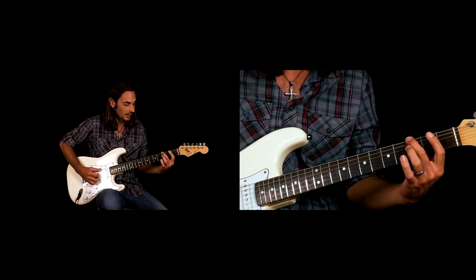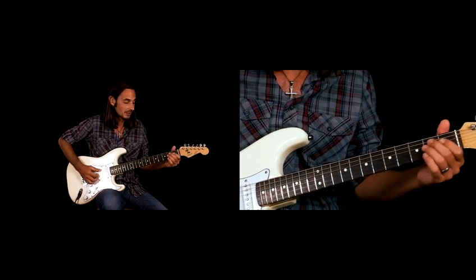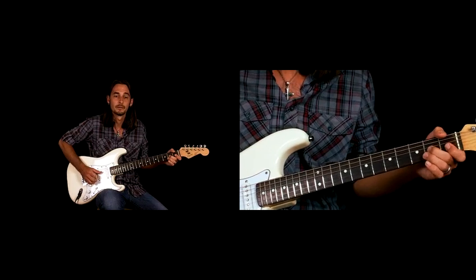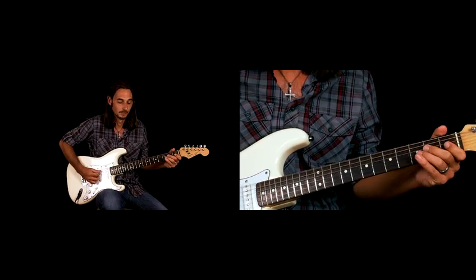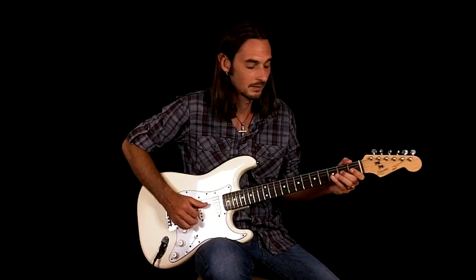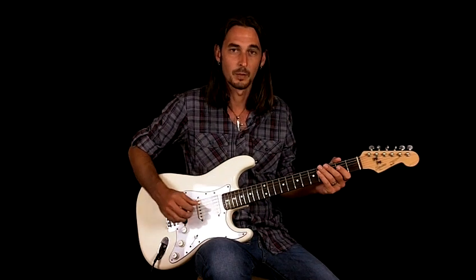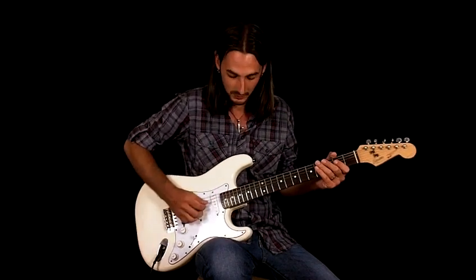That last part is the third fret E string to the second fret D string, back to our root note, the E. So, real slow — that's the first lick of the opening of the song.